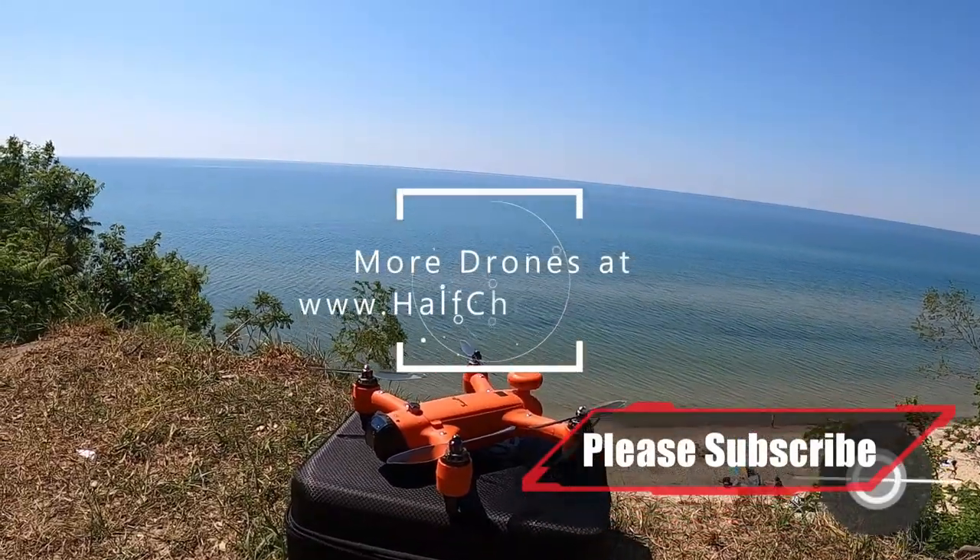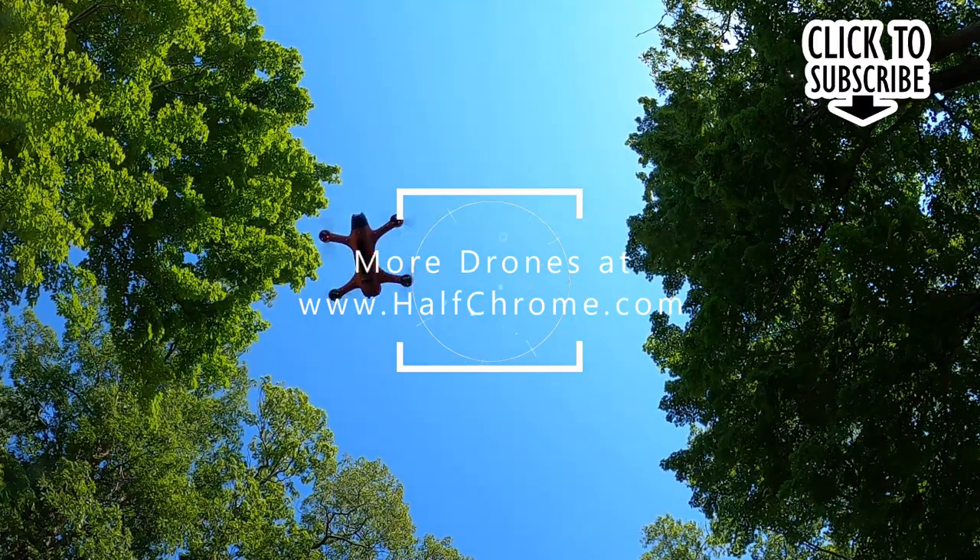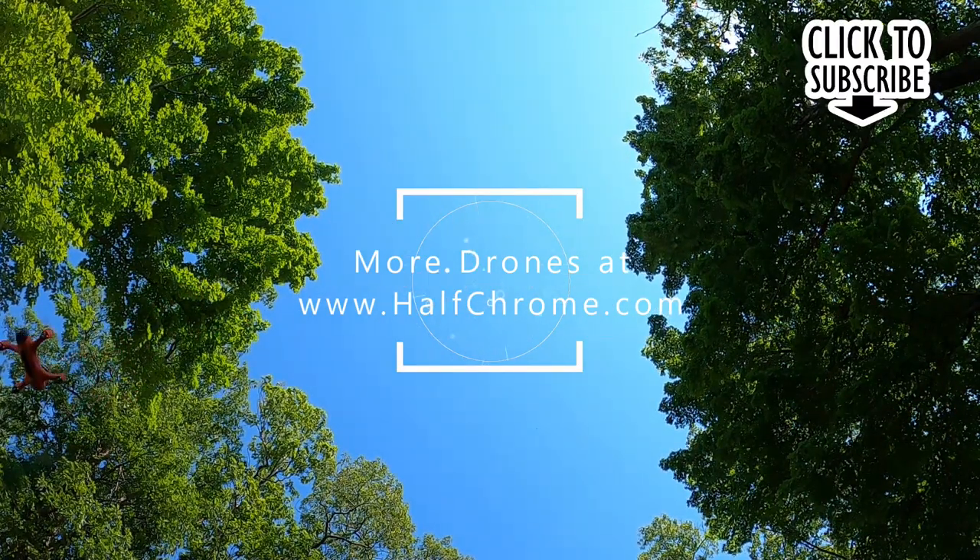Thanks for watching. If you haven't already checked out our website, make sure you do so — it's halfchrome.com. We've got everything from FPV to photography. Good luck and happy flying.